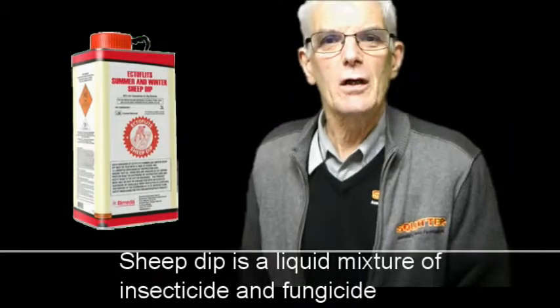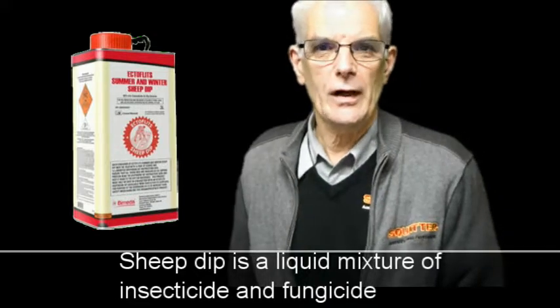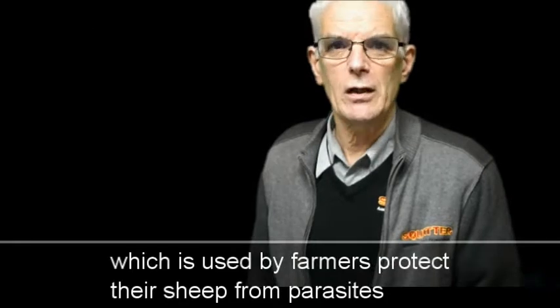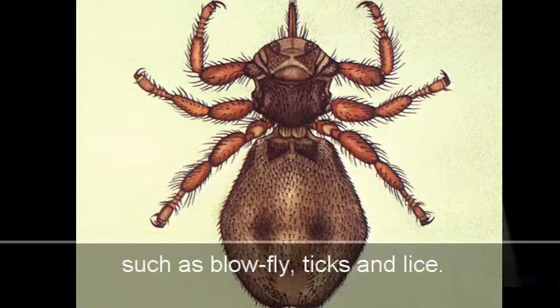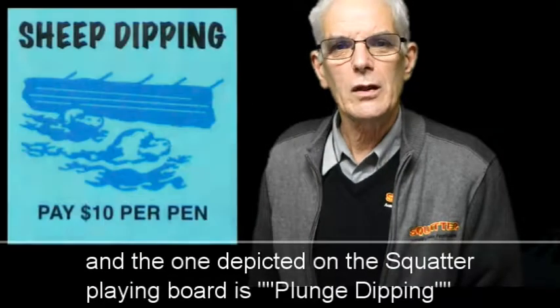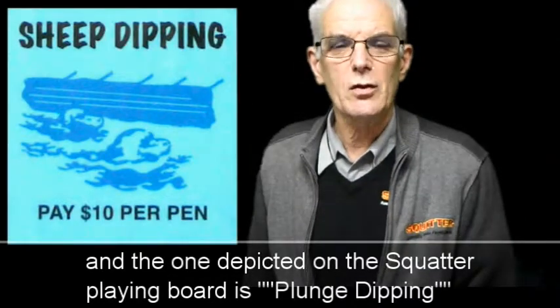Sheep dip is a liquid mixture of insecticide and fungicide used by farmers to protect their sheep from parasites such as blowfly, ticks, and lice. There are several methods of sheep dipping, and the one depicted on the playing board is called plunge dipping.